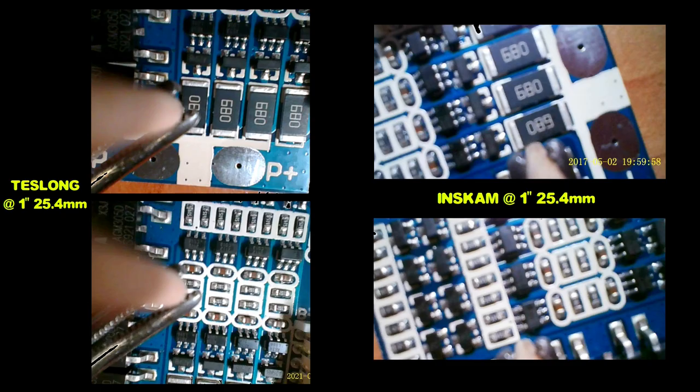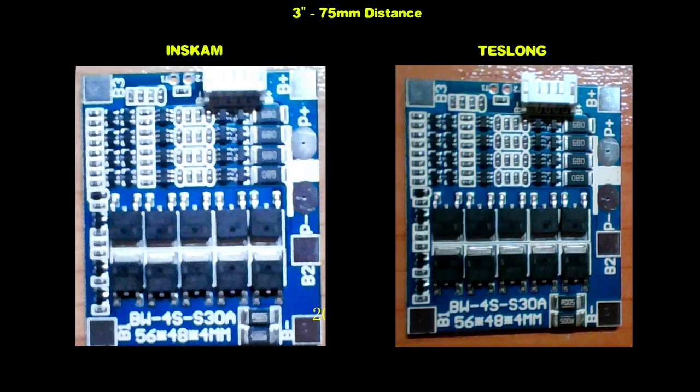At 1 inch, the NTS 500 is super clear while the older camera is out of focus. As the distance increases, the NTS 500 remains very clear while the older camera gets just a little clearer but is still out of focus.